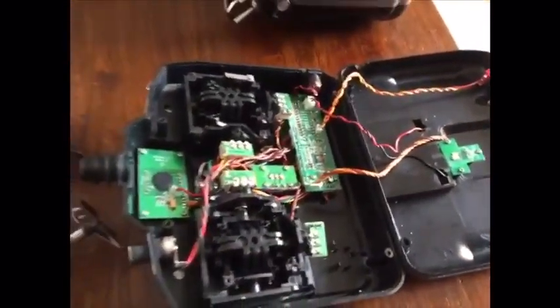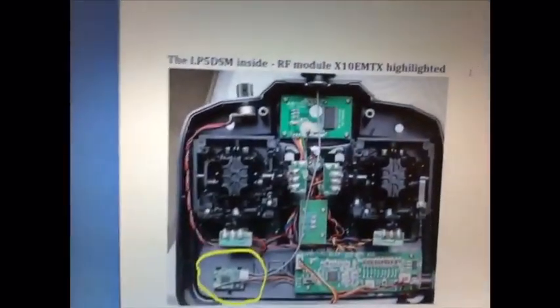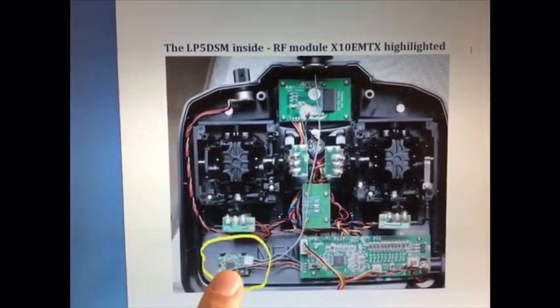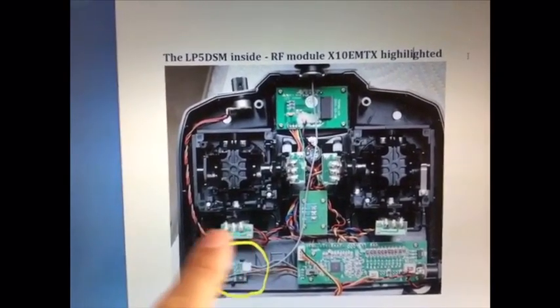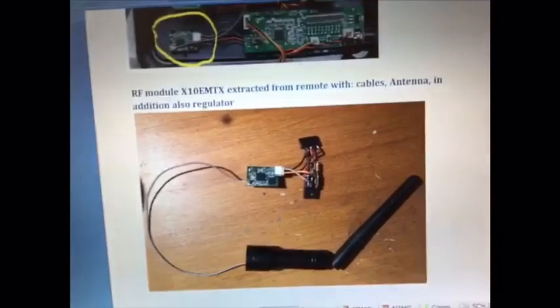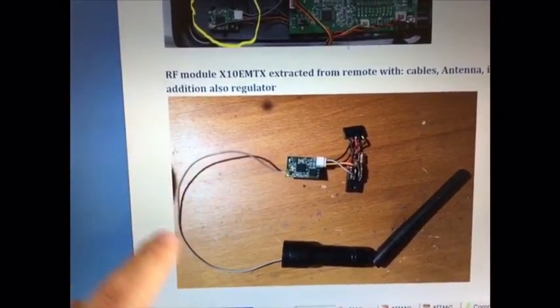Since I did the mod a few days ago, the part I already removed from the remote controller, I show it inside a picture. The RF module will be here and you have to remove it together with the antenna. What comes out from the remote controller is this RF module with the cable and the antenna.